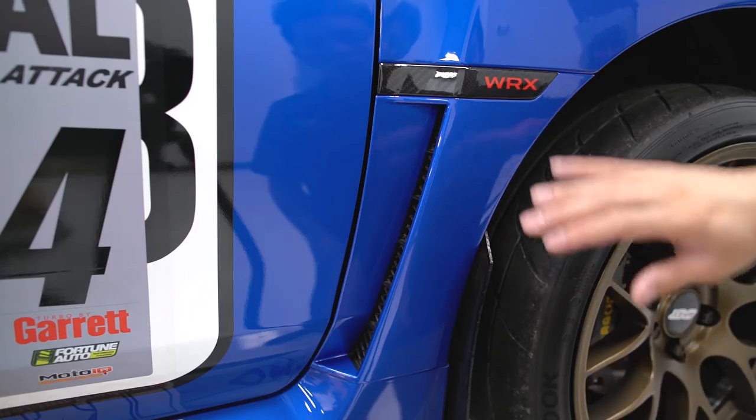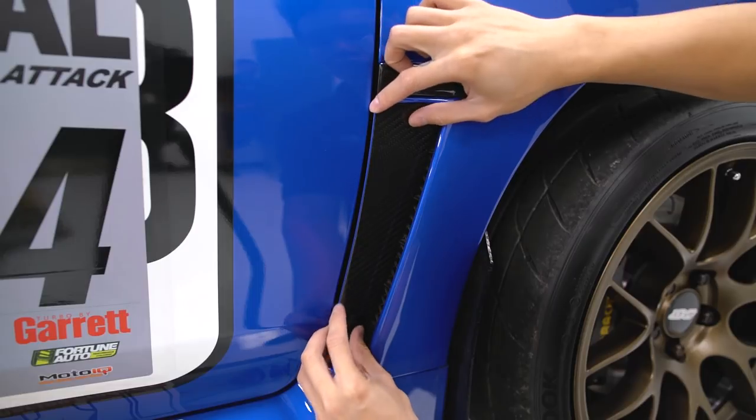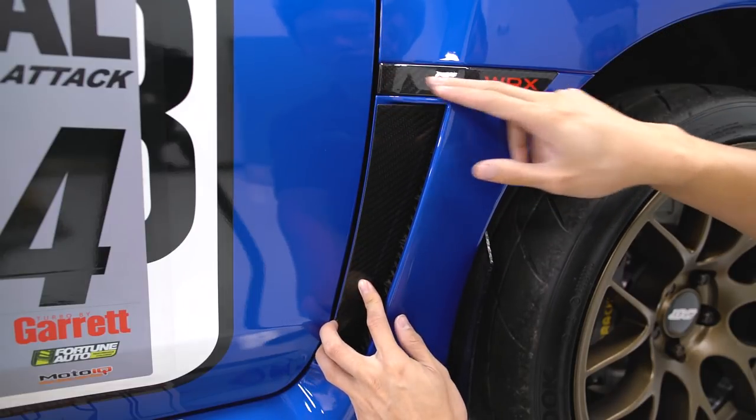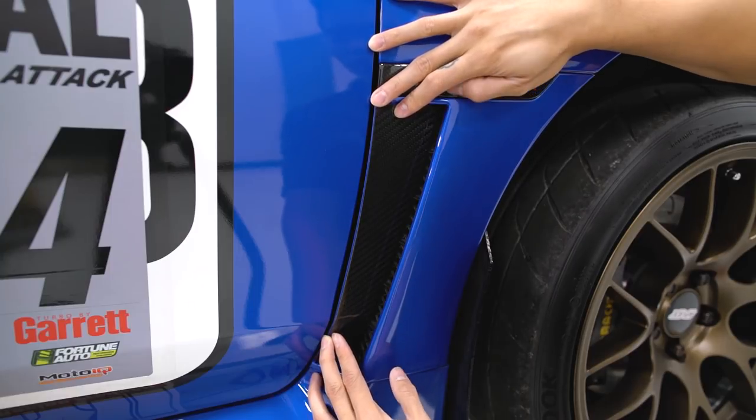Rowan also makes their very own version so you have two different options. Moving back over to the fender area, we have these carbon fiber inlays from OLM that sit perfectly under the fender emblem and add some nice accent and depth to the fender area.